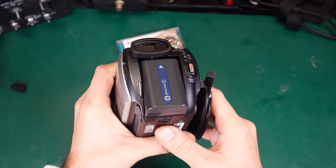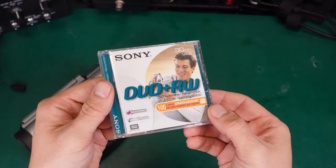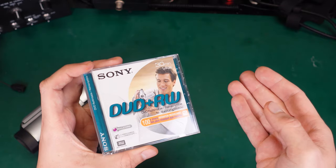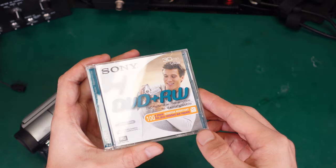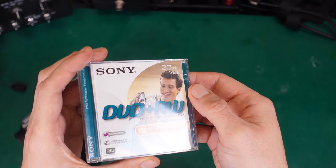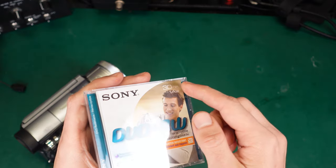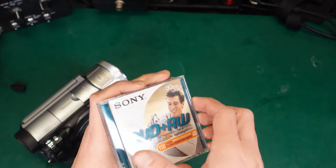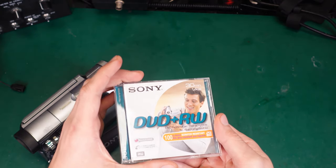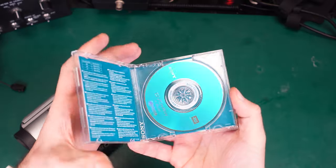We've got our battery and the device is operational. Now let's take a look at the disc that is going to be used for recording. This is a DVD read-write, which means we can erase and rewrite it many times — absolutely amazing. It's designed to store 30 minutes of video, but that depends on the bitrate and quality. On my settings I've got about 20 minutes of recording, but you can extend that by lowering the quality.